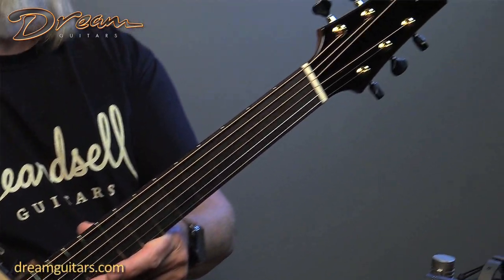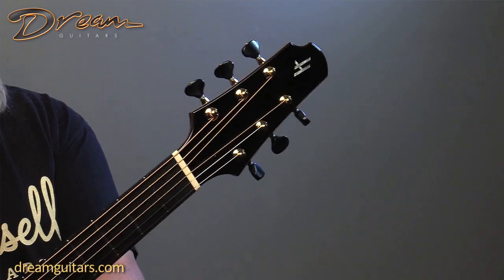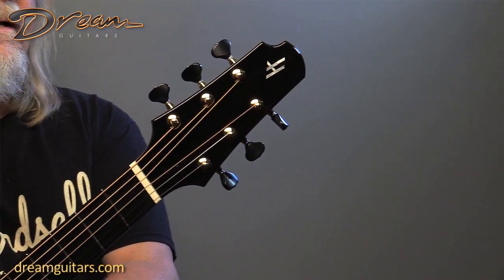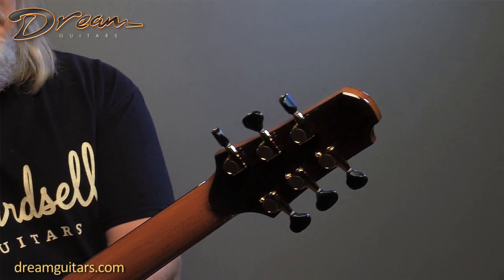Beautiful fret work here. The fret ends are spherically finished and very comfortable and soft to the fingers. Of course there's his gorgeous headstock, Goto tuners, and a mahogany neck.